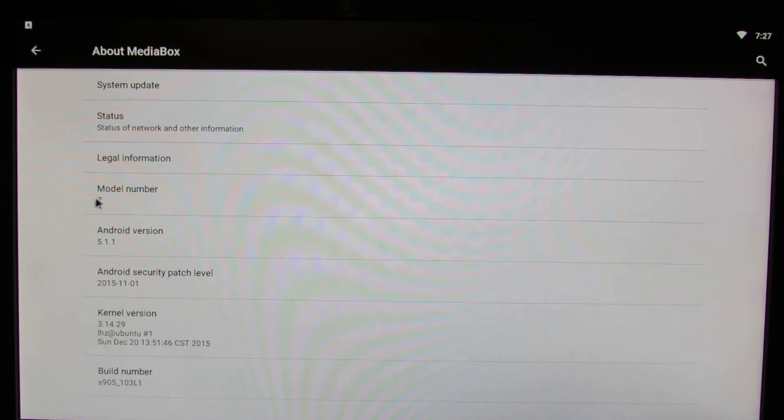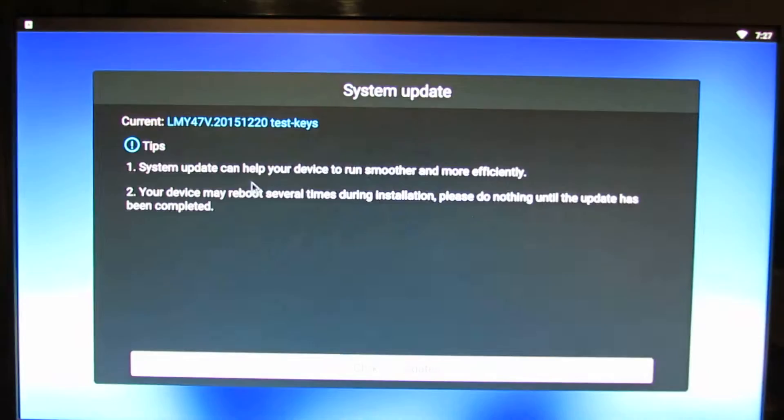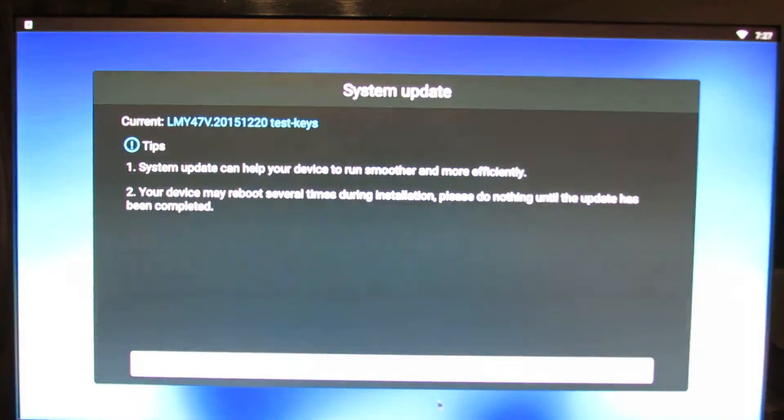As you can see, model number Z from Pro Box 2. Go to System Update and check for updates.